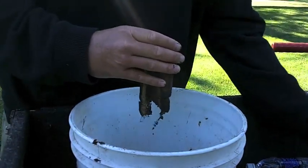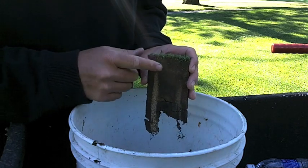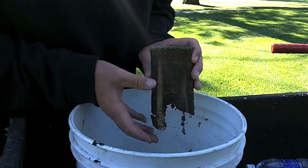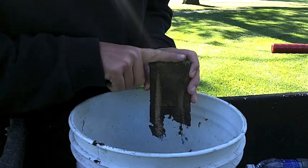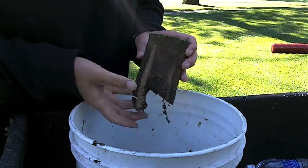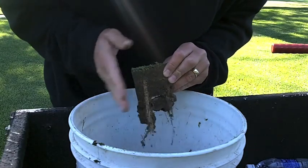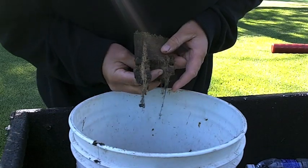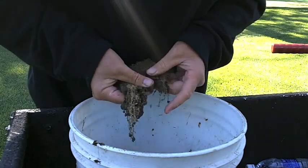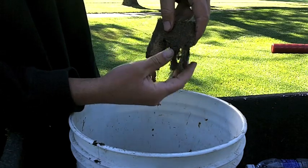Golf greens are famous for accumulating a lot of organic matter — that's just leaf tissue, roots, rhizomes, and things like that at the soil surface that really prevent water from moving through this surface down into the root zone where the roots can get the water. We want the top to be as dry as possible for a firm, playable surface, while the water is still available below. As we break this plug apart and let it separate where it wants to, we can see those channels that hold porous material where water can infiltrate and get through.